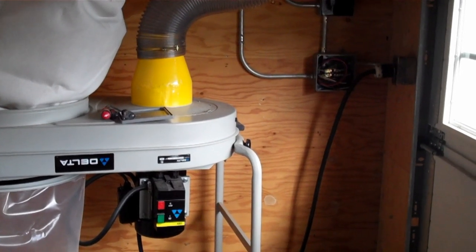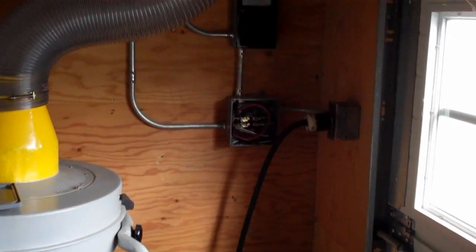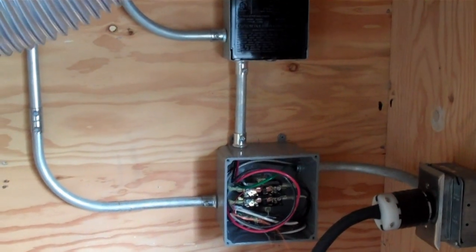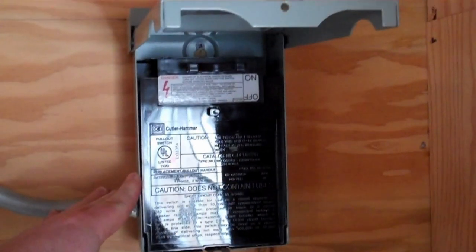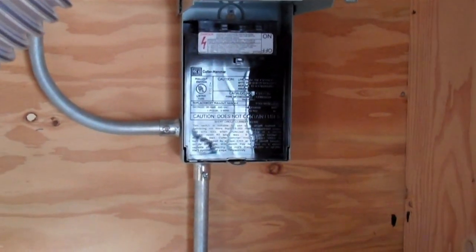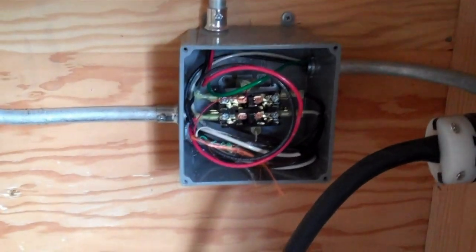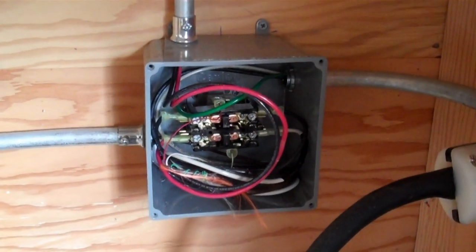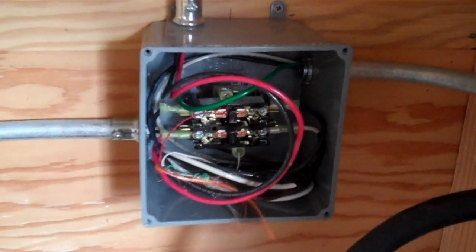Now we're over at the dust collector and I've taken some of the covers off some of the junction boxes so you can see what's going on. I have 220-volt power coming from my main panel in the workshop and that's fed into this disconnect — this is a 30-amp disconnect. The size of this will depend on the specifications of your dust collector. From that disconnect, the main power comes into this junction box, which actually houses the contactor. The contactor is a very simple piece of equipment — it's found in a lot of air conditioning units and larger pieces of equipment that run on 220-volt power.